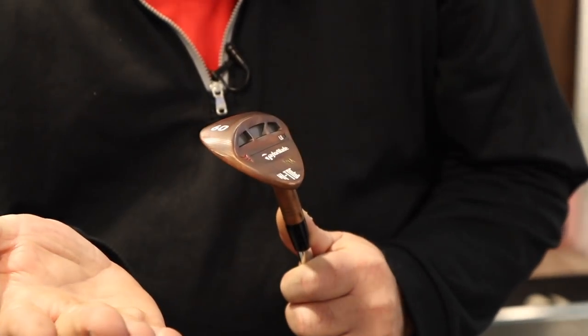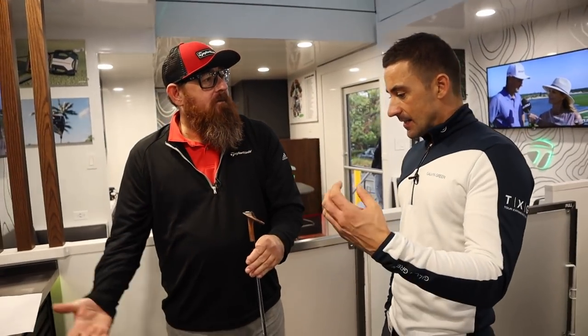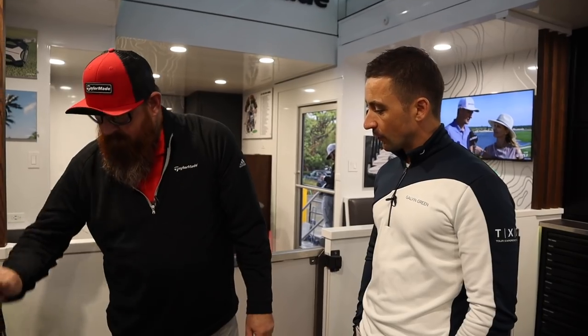Every week you just hand him a fresh one and go. The grinds coming on are a reflection of what we've been asked to do by the players — it's continuous feedback.